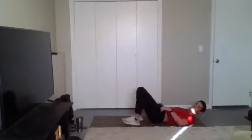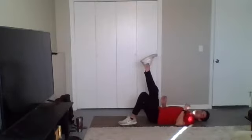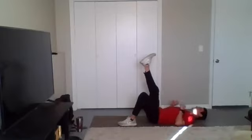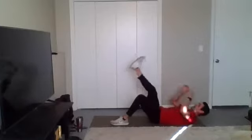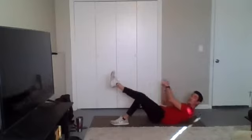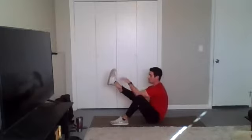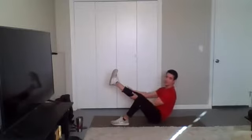Time. Nicely done. All right, one leg up — doesn't matter which one. One foot is down. We're going leg climbs. Climbing up those legs, going now. You can pull from the leg more to help you get up. The less you pull on the leg, the harder it's going to be.